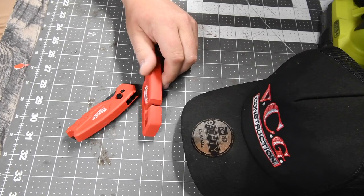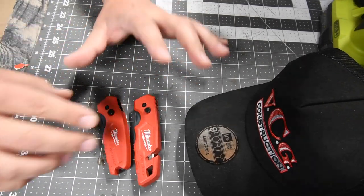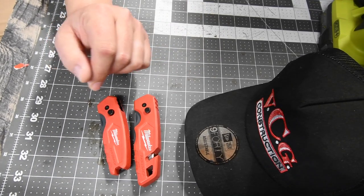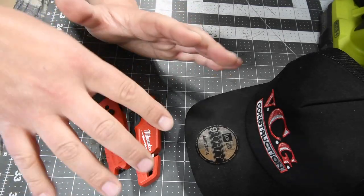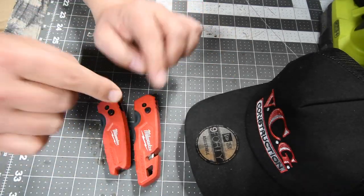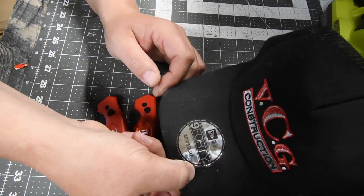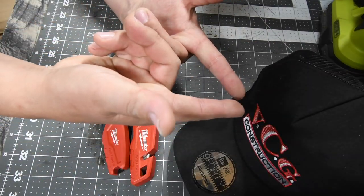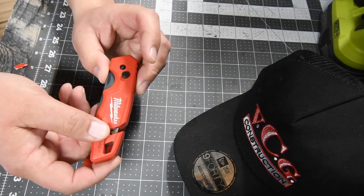Today I want to quickly show you guys these brand new utility knives from Milwaukee. These are called Fastback. I give props to VCG Construction for uploading this before I did, because that was going to be today's video but he got me by a day. Go check out VCG Construction, you guys.